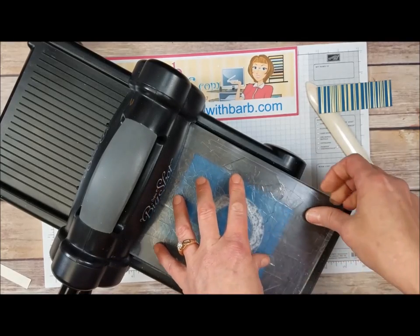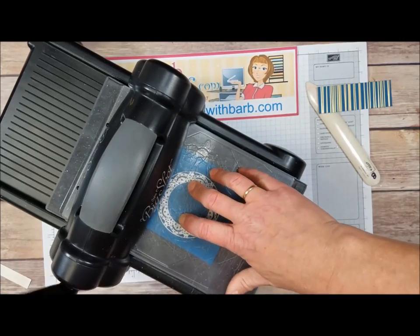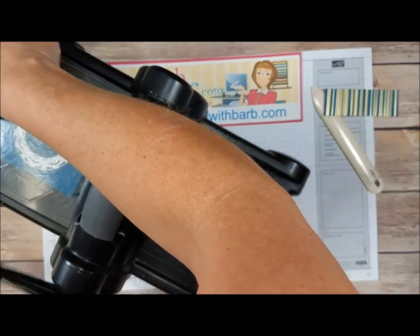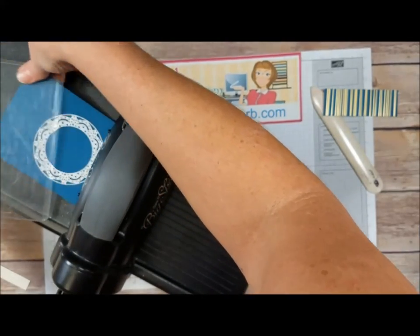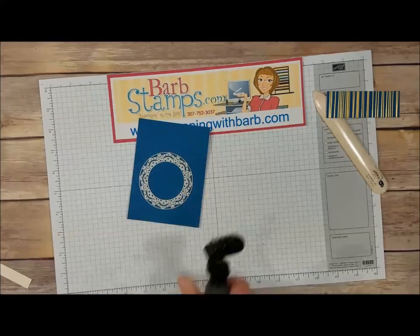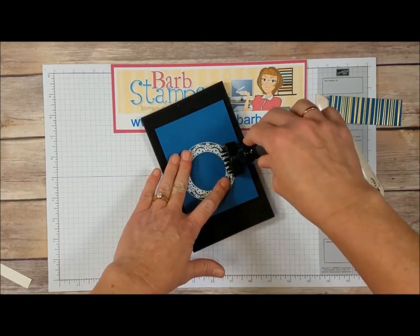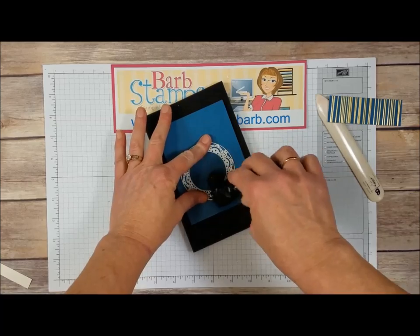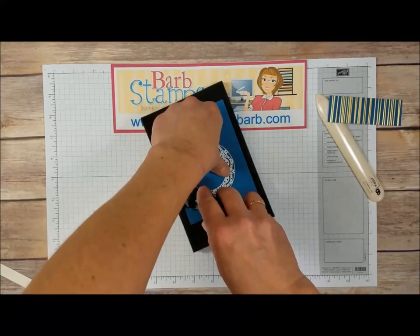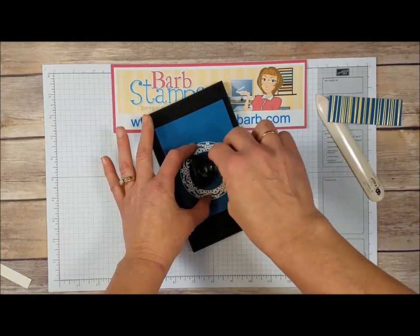Put my cutting pad on top and we will run that through the machine. I'm going to bring in my die brush and my foam mat and roll it over to get some of these pieces out. You do want to be careful — this is a delicate die. The pieces of cardstock that it leaves can be pretty delicate, so you just want to be careful.